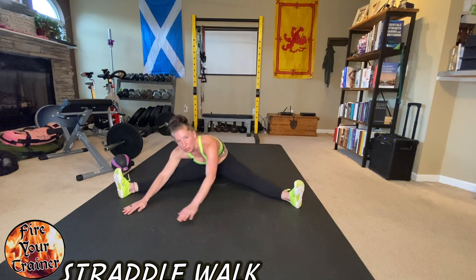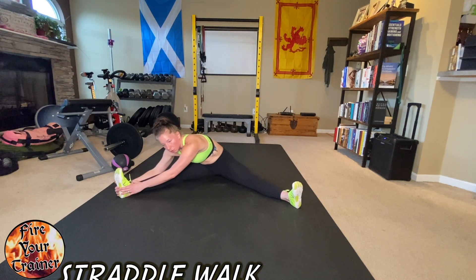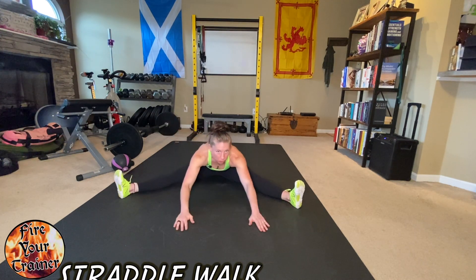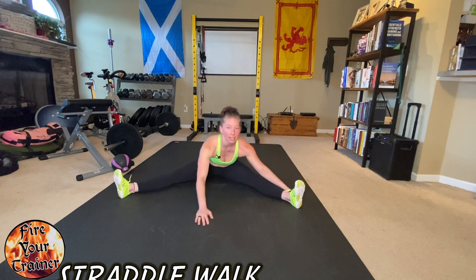Side to side to side. You can see that even in the short course of this video, I've gone further and further forward, and my stretch has gotten successively deeper. That is a straddle walk.